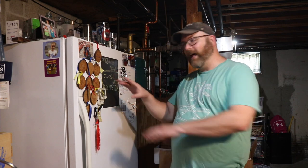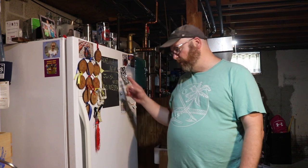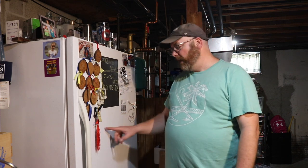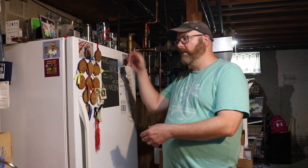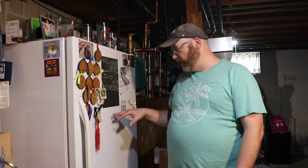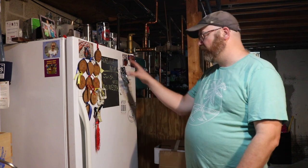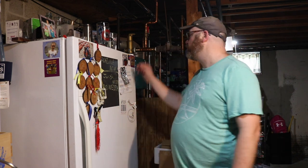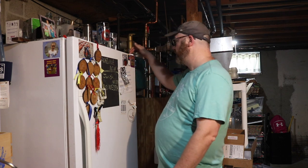Nine times out of ten, a fridge is not going to have any lines running in the door unless it's a freezer. This is just a full standing fridge, so there's no refrigeration line to worry about. It's really thin sheet metal for the most part with a foam core, and the inside shelving is plastic, so it's really easy to cut through. We need to figure out where we want to put the hole and just go for it.